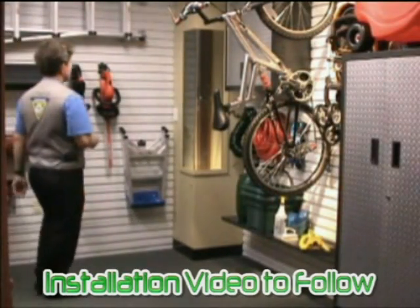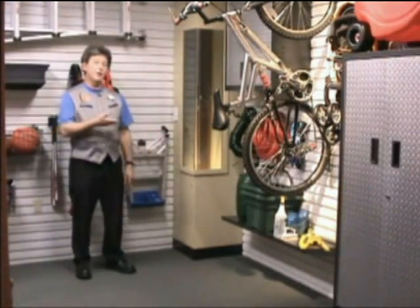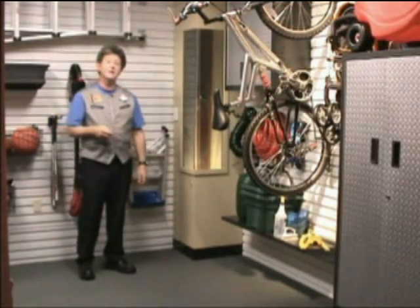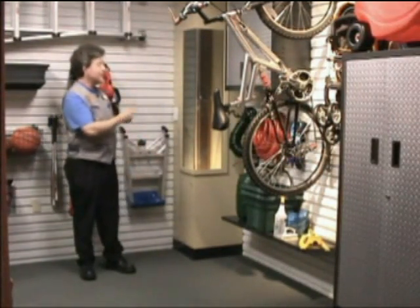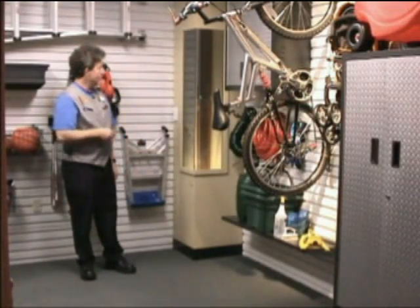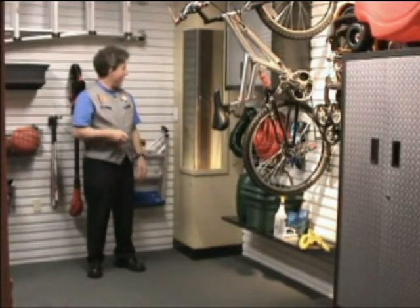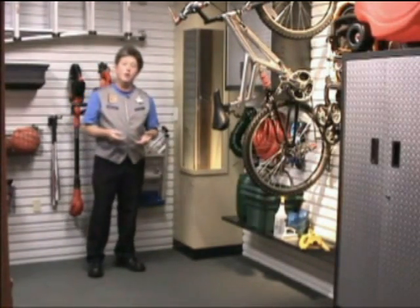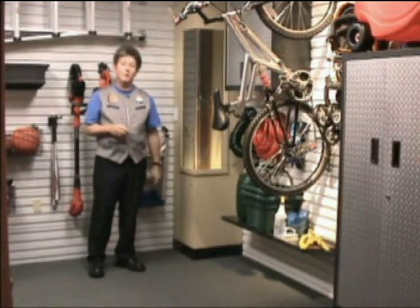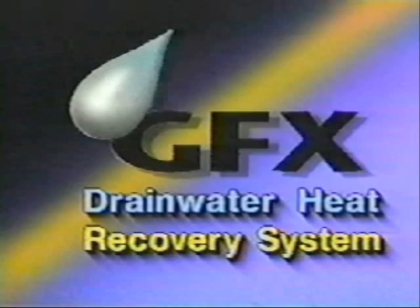In the corner of the garage is another use of suspended particle device technology by Research Frontiers. We use it here to highlight an innovation you wouldn't normally get to see. This is the GFX drain water heat recovery system — a completely passive system that captures the heat from hot water as it goes down your drain and uses it to raise the temperature of new water coming into your shower or sink. It can triple your hot water heating capacity and help reduce your hot water bill by up to 50%.